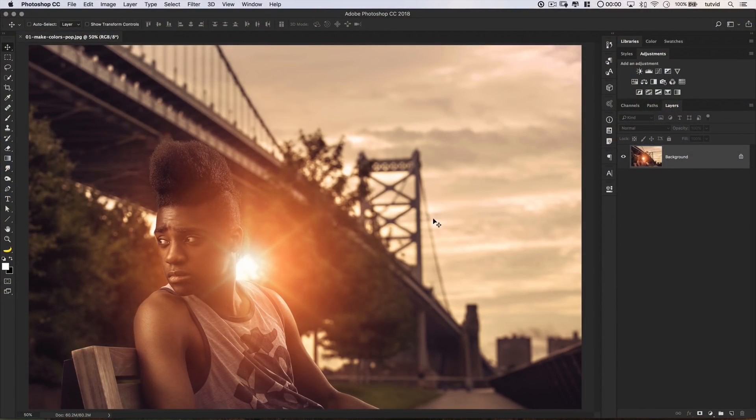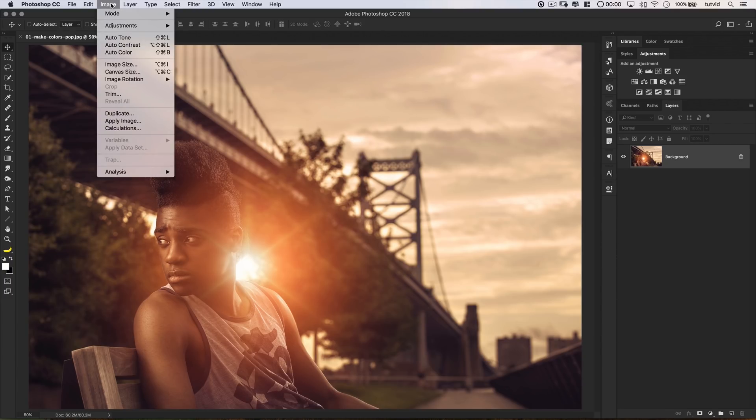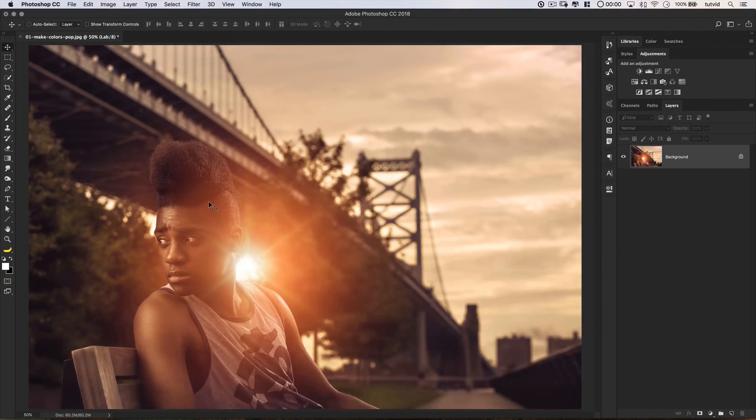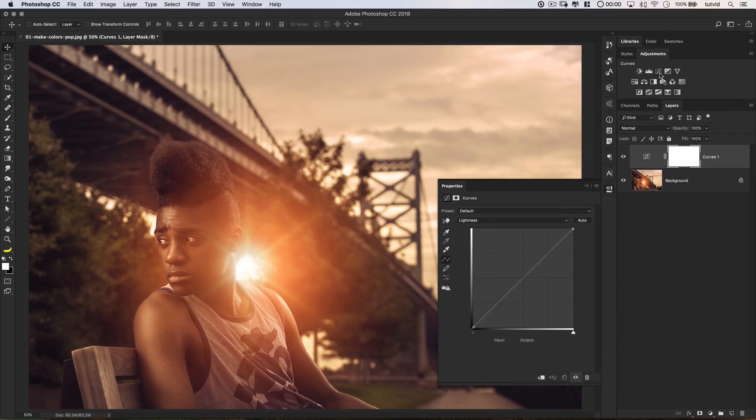Here we are in Photoshop. The first technique is using LAB mode to boost the color. Come up here to Image > Mode and just choose LAB color — it's going to convert your image to an LAB color mode image. One of the cool things about enhancing color in LAB is it's as simple as adding a curves adjustment layer. The channels are a bit different — it's not RGB, it's Lightness, A, and B. Go to the A channel and make the curve line steeper, then go to B and make it steeper just like this.